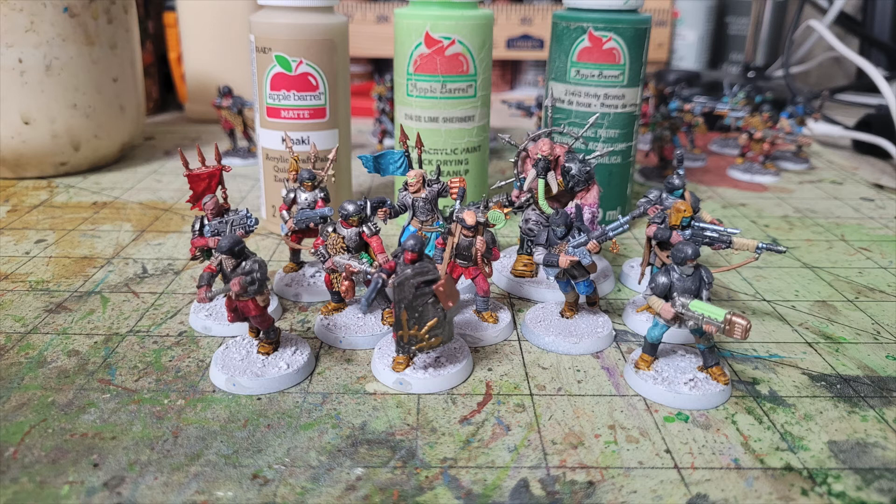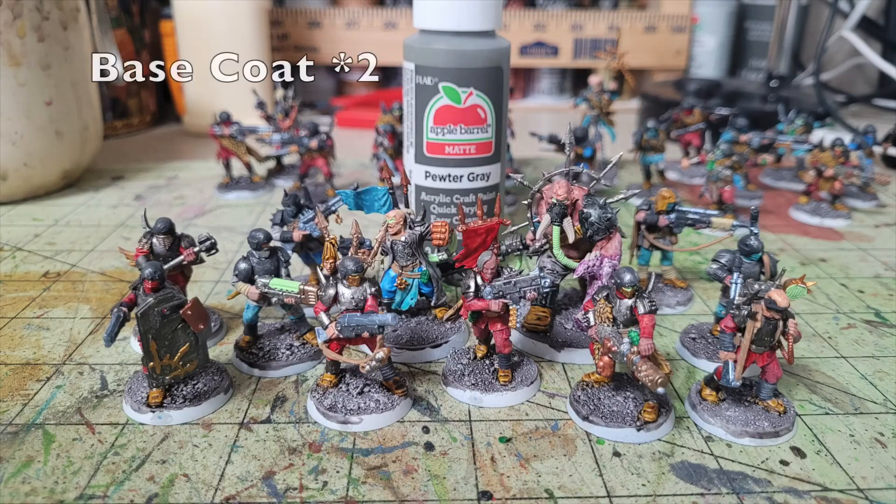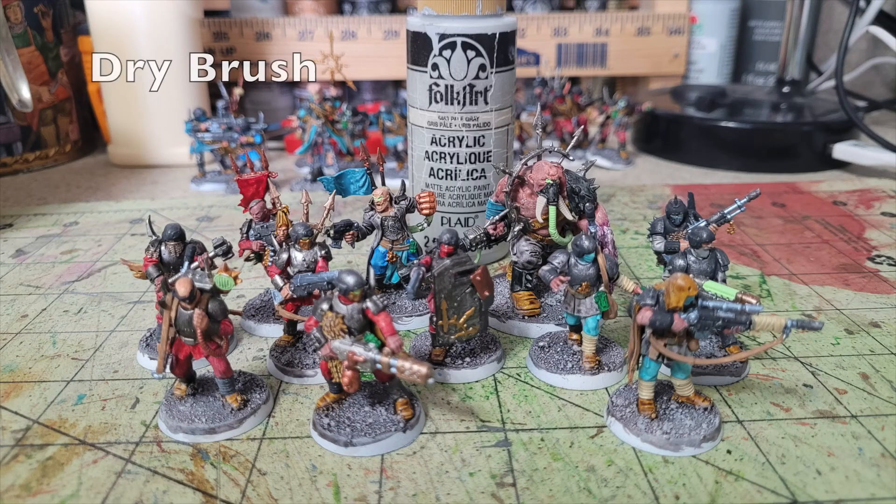Now that all base coats and dry brushing are done, we work on the bases. Since these miniatures will be used in an upcoming Necromunda campaign, I painted the bases to match the underhive, applying two thin layers of Pure Gray directly onto them. Then I dry brushed the textured bases with Pale Gray, so any white undercoat showing through just looks like part of the overall effect.